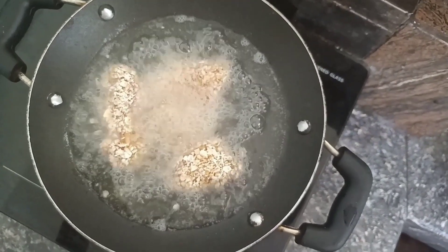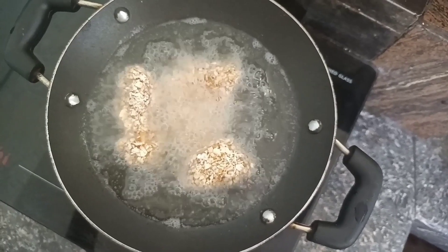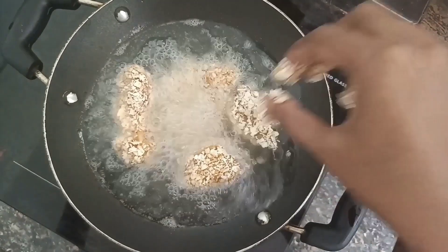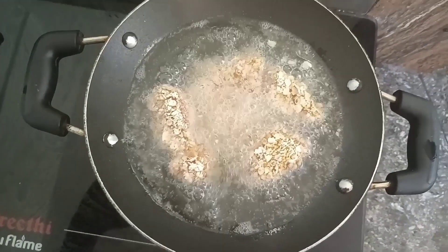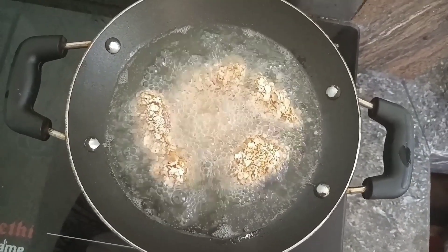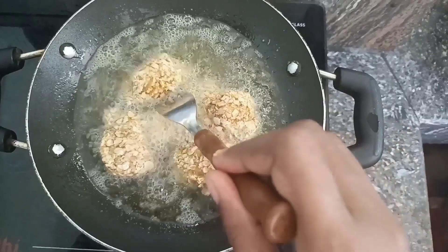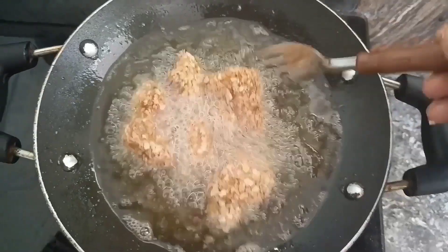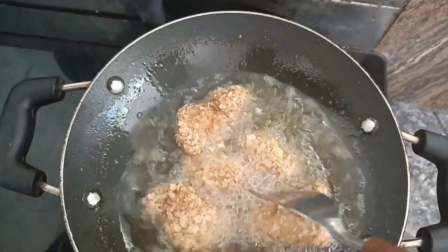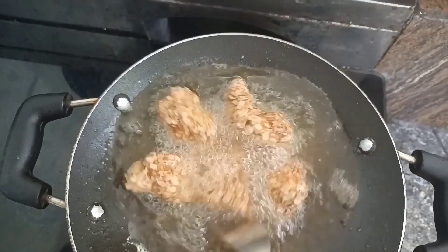Please like and subscribe and support me. Now let's try it in the middle of the meat. I'm going to cook the tomato sauce.